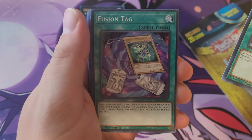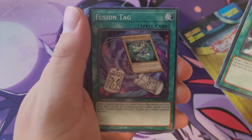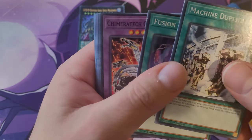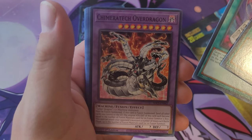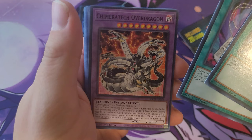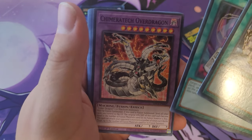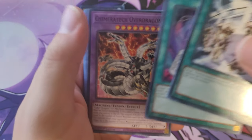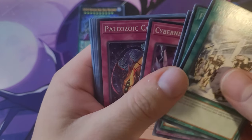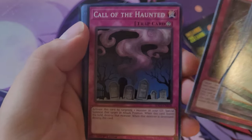Fusion Tag — target the monster, treat it as the fusion summon. Cool, cool, cool. Camera Overdrive — cool. Cyber Dragon monsters. So for those wondering what you used to do with fusion cards back in the day, you would just count them as normal monsters and do an offering as an effect. It actually worked out. Cybernetic Overflow — all right.